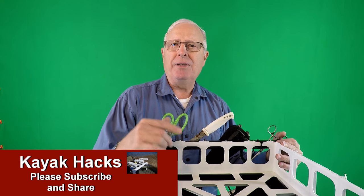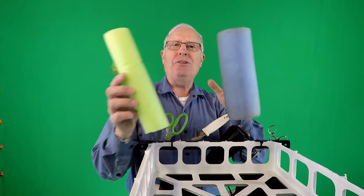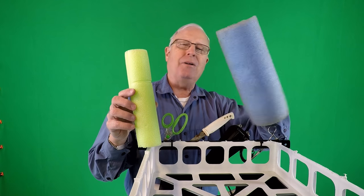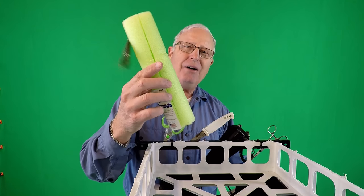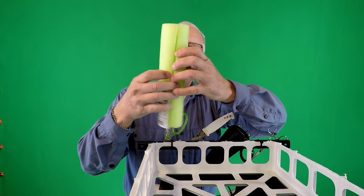I got this idea from John Sims, who probably didn't even know he invented this because it was embedded in a different video — I'll link that below. Basically, you just pick a pool noodle. You can get the big fat ones for about four bucks, or you can go to the dollar store and get one for a buck.